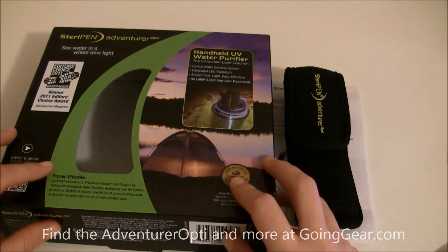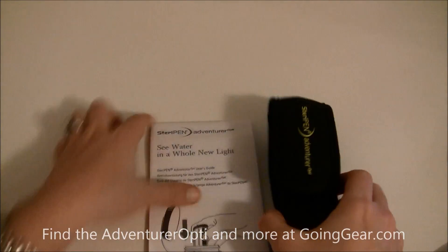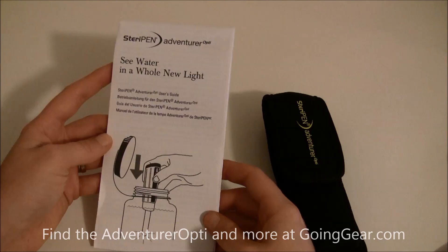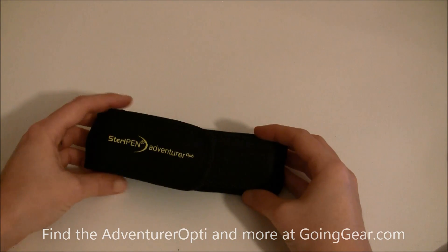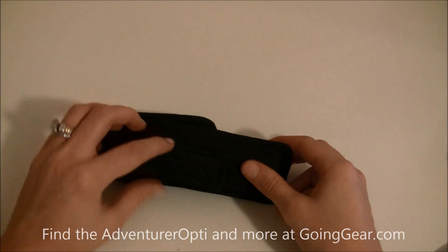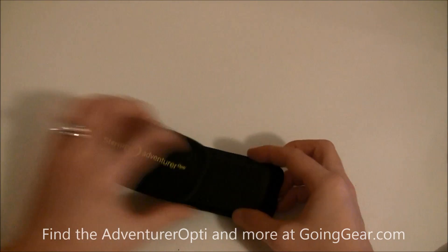Here's the packaging, and what comes with this is you get the user manual, which is definitely worth the read before you head out on the trail. You've also got this carrying case, and as you can see on the back it has a belt loop so you can clip it to your backpack for easy access.